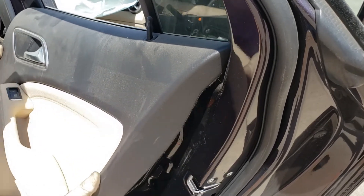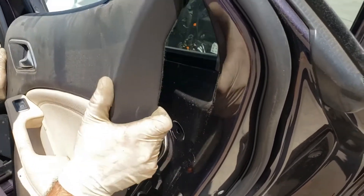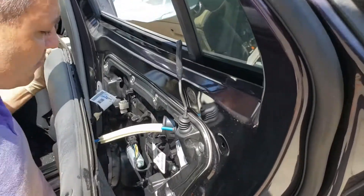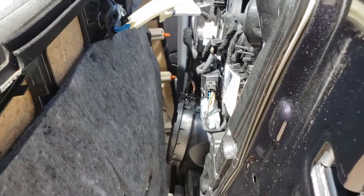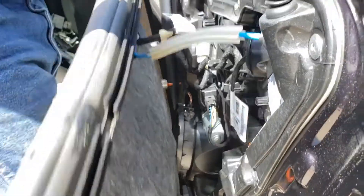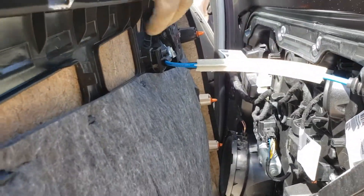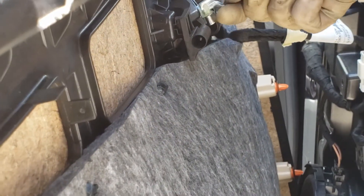Once you pop them off all around, you just lift it up over that little locking pin. Pull that back and just lift it over.